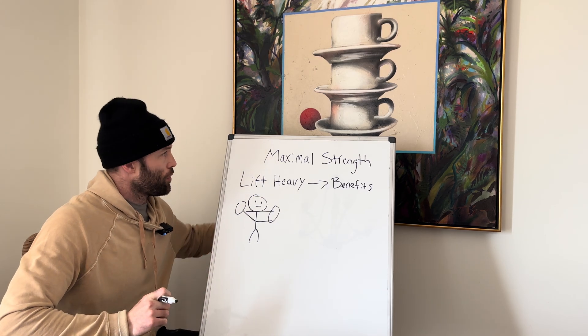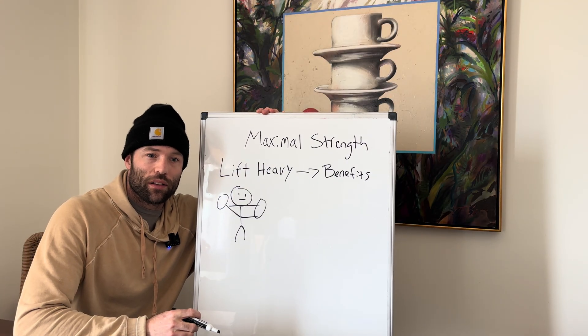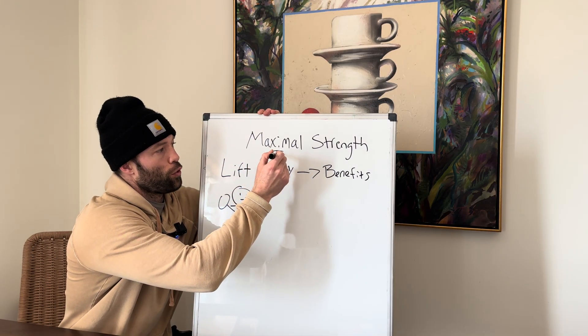What's up, everyone? My name is Max Schmarzo. I train professional athletes and I kind of work as a sports scientist, but for your benefit, I make science less confusing and a little bit more applicable. Today, we're talking about maximal strength training.